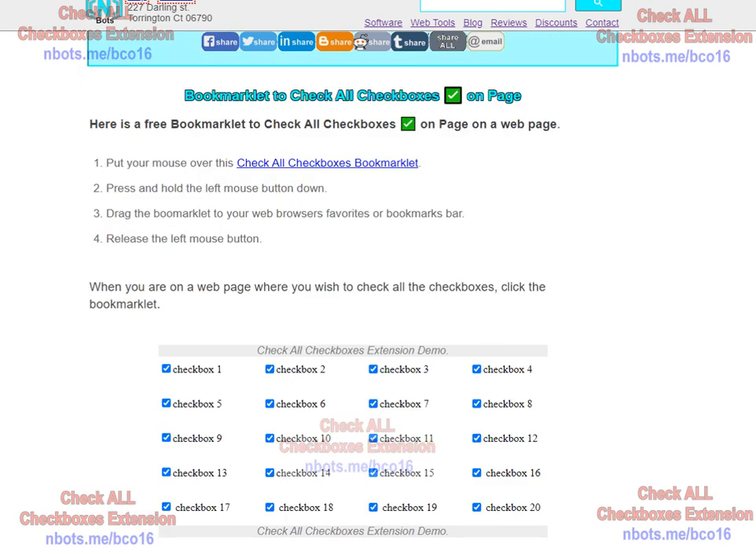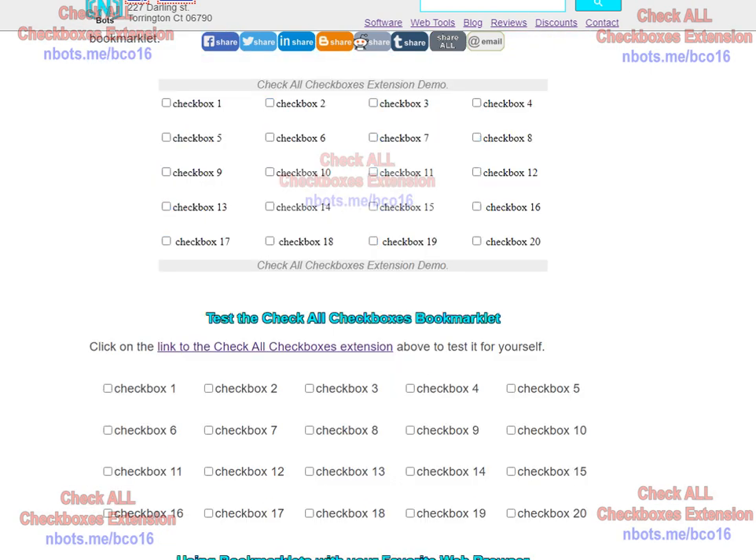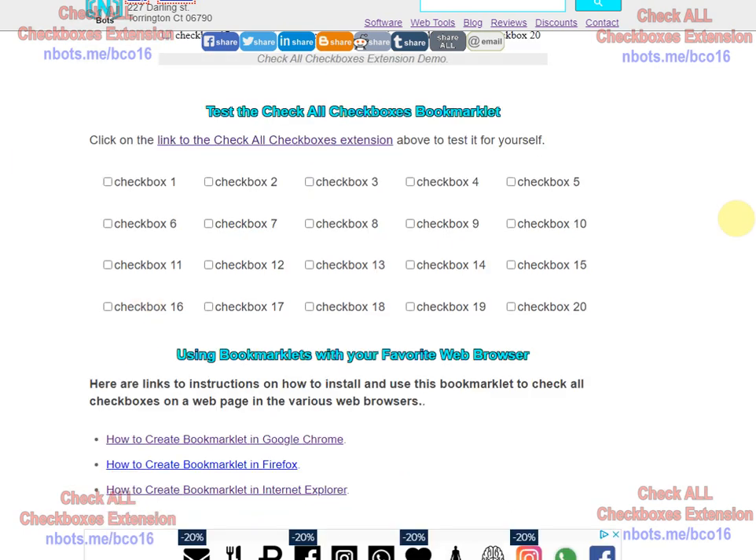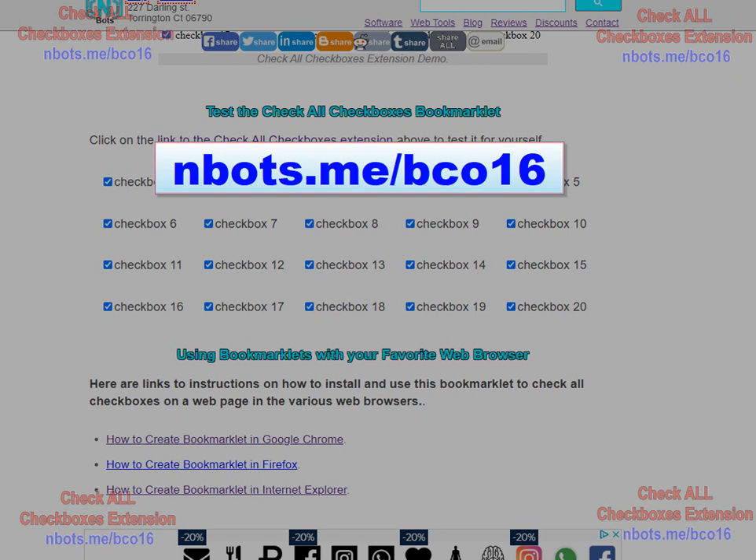And then to use it, all you do is when you're on a page that has a bunch of checkboxes you want to check all at once — this is a test area for that extension — you click on it and all the checkboxes instantly get checked. This extension is 100% free and you can get it here.